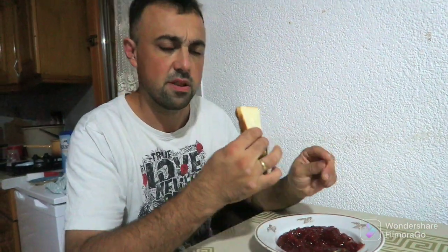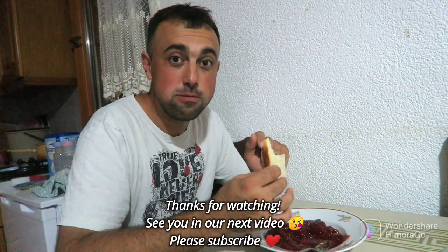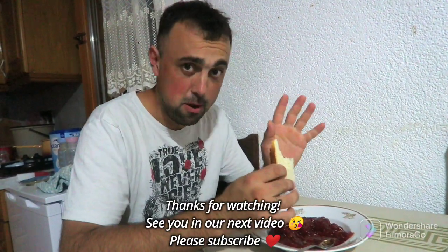Let's try what we made. Mmm, nice wild taste! Guys, goodbye — subscribe please, like, comment, bye bye!